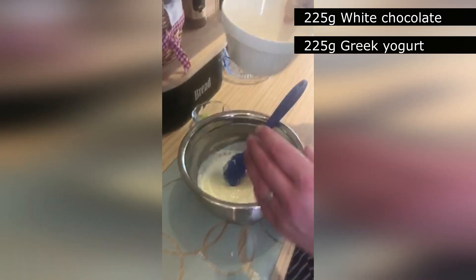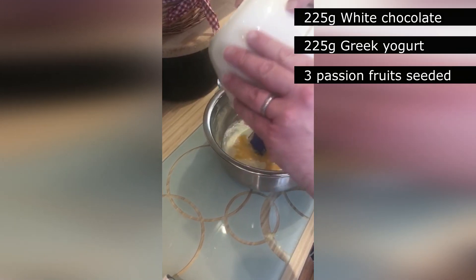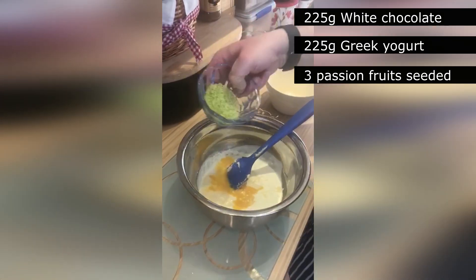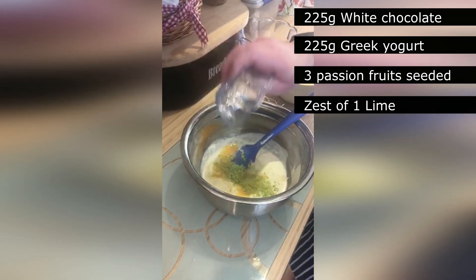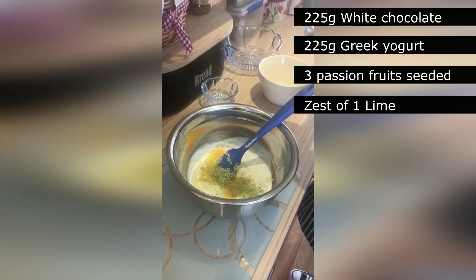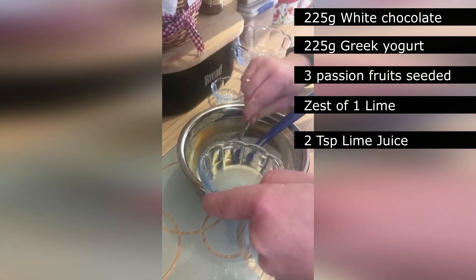So now I'm going to add the seeded passion fruit and the zest of a lime. I'm also going to add two teaspoons of lime juice.